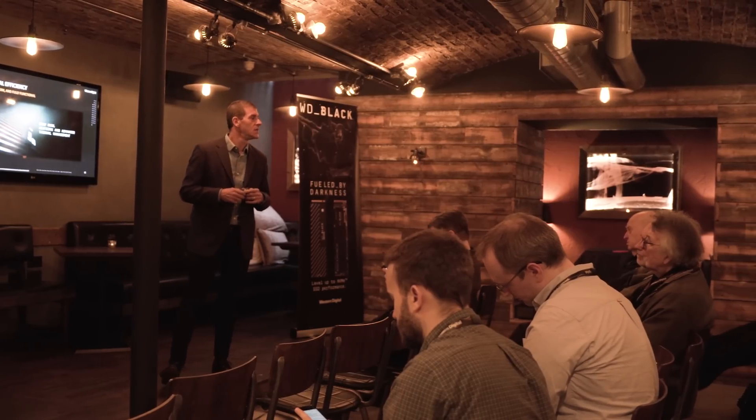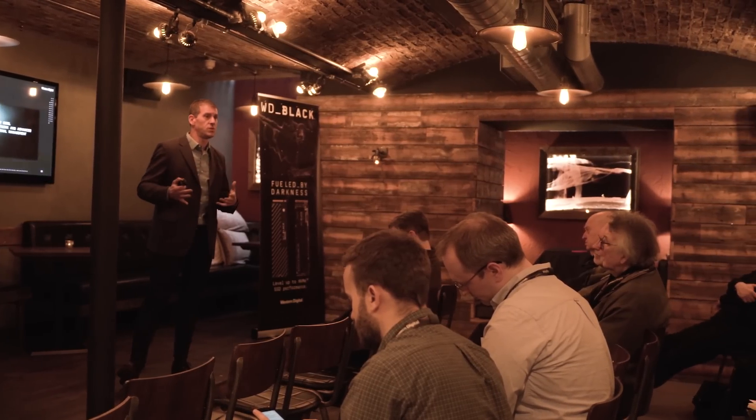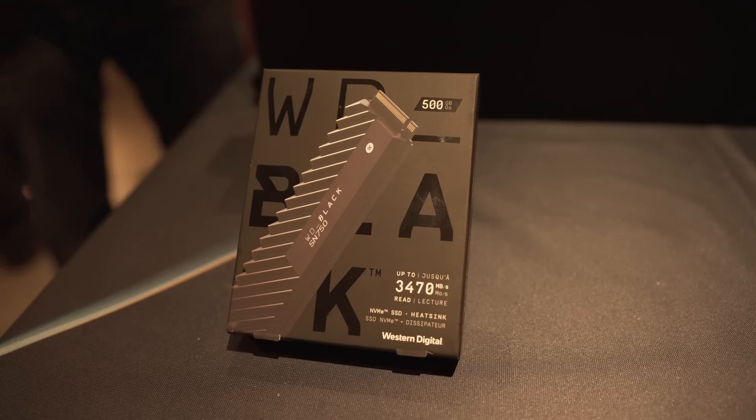Hey everyone, I'm Andy Raphael from eTechnics.com. You can probably notice that I'm not in my usual studio setup — I'm actually at an event in London with Western Digital and their WD sub-brand. What we have today is a new drive that's coming out: the WD Black SN750.